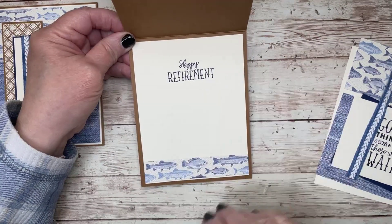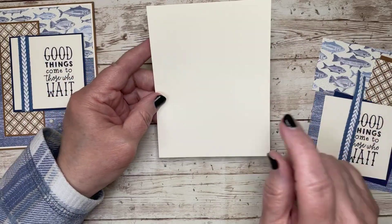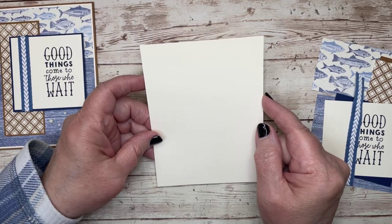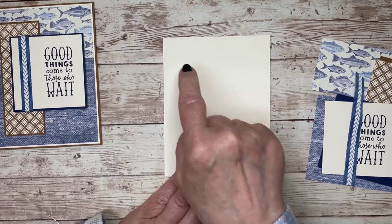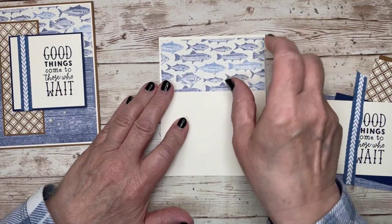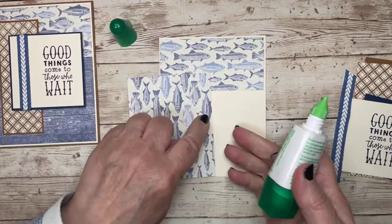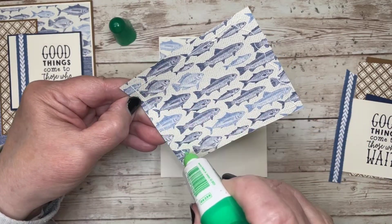I have a couple of gentleman friends who are retiring, so I made retirement cards — perfect fit! On the front of the card I'm going back to my first love: simple layering. There's just one eighth of an inch bigger mat, so my very vanilla layer is 4 and an eighth by 5 and three eighths. On top of that go two pieces of the DSP: one measures 4 inches by 2, and the other is 4 by 3 and a quarter.